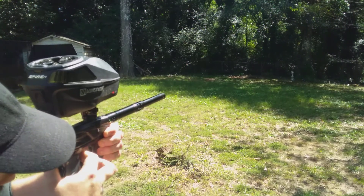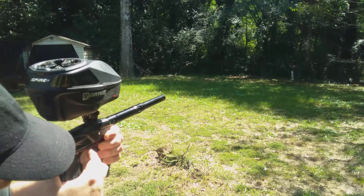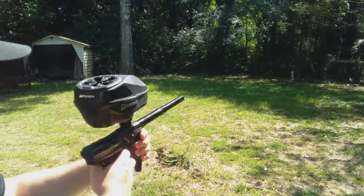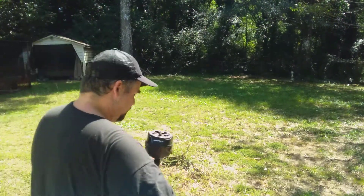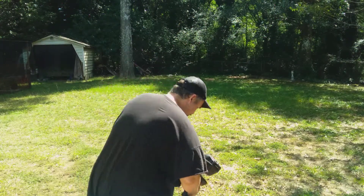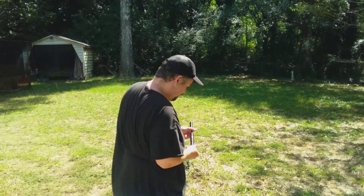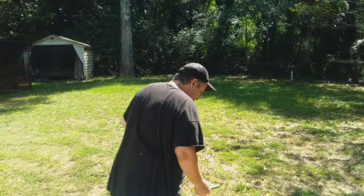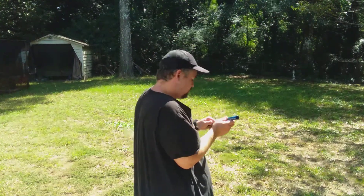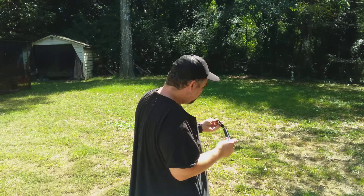That is pretty darn accurate — entirely nothing for recoil on this thing. I'm gonna stop and change out the barrel inserts real quick, because this other paint is older paint. I'm not taking any chances of making a mess in my marker, so I'm just gonna throw the 695 insert in there.